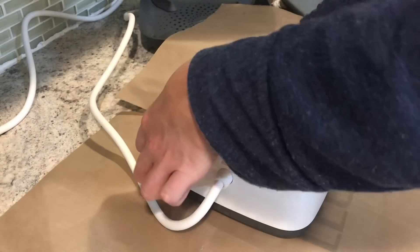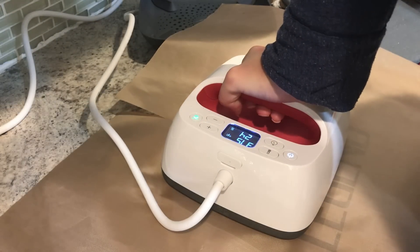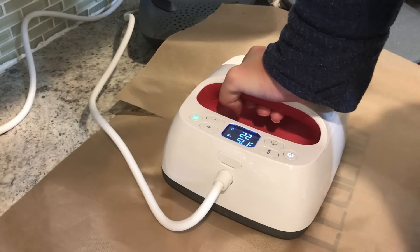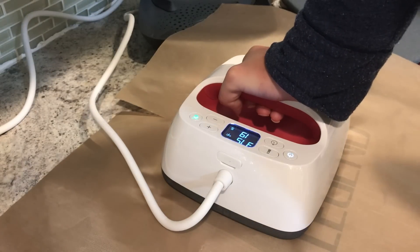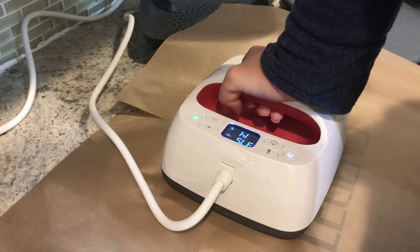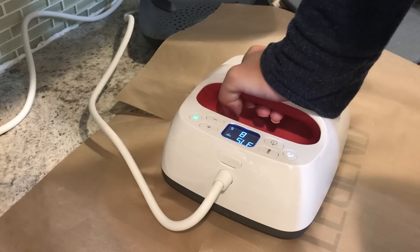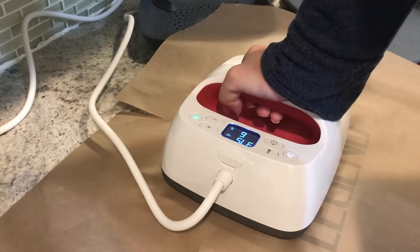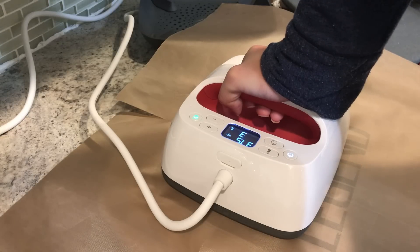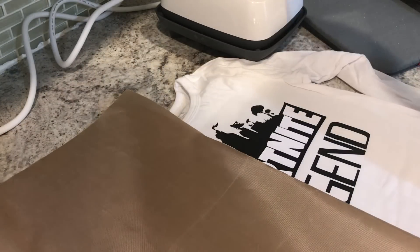Make sure you have no seams in the way because that will prevent you from getting a completely flat press. Then we'll flip it over and press it for 15 seconds from the back — that is what our interactive guide is telling us to do. We want to make sure we're following the directions precisely for the best results. I find the interactive guide is really awesome for helping with that; it really breaks it down quickly and easily. So I'm going to change my time down to 15 seconds because that's all we need for the back.